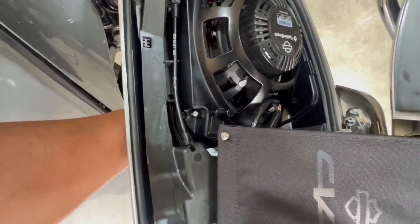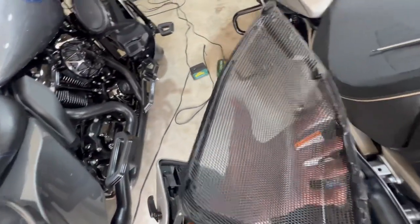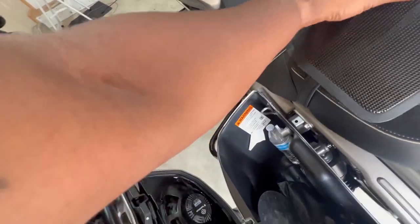On that last screw, go ahead and put your hand behind here, because that last screw is going to make the speaker cover drop. So sit it in a safe place.